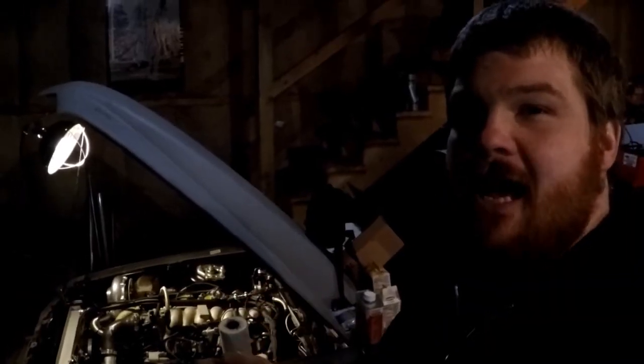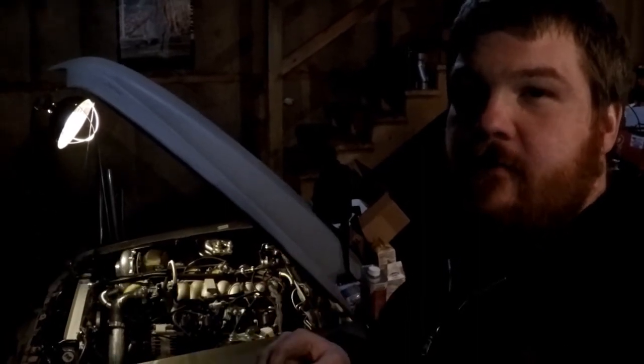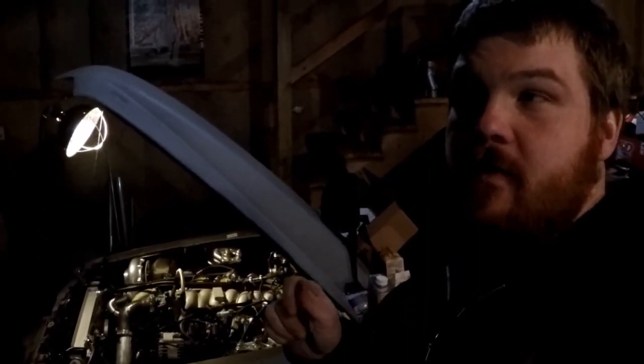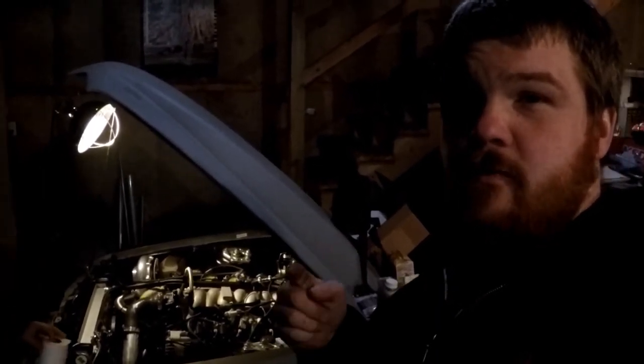So this will be the last video I post before I get the car dyno-tuned. We got pretty much everything figured out on it so far. We're going to load it up Friday and take it to Jensen's on Saturday. So stay tuned for the dyno video.